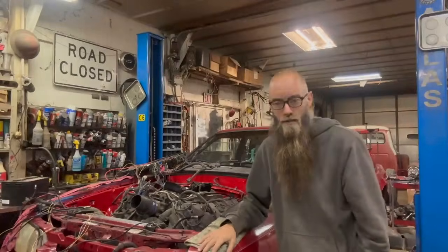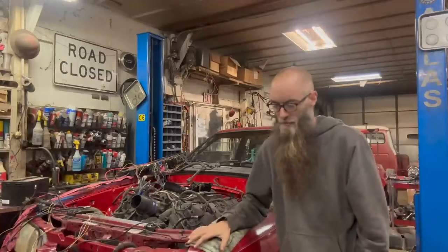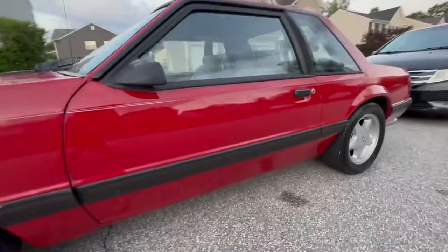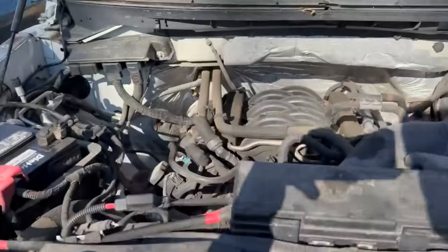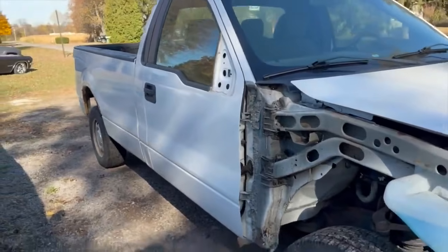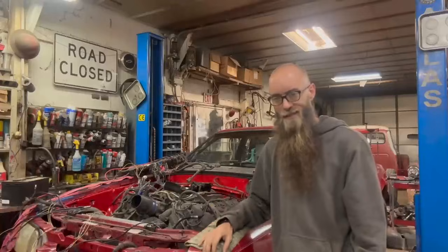What is up guys, welcome back to the channel. If you're tuning in for the first time, this is my budget Coyote build. This is my '89 Ford Fox body notch and I am swapping a Gen 1 Coyote 5 liter out of a 2012 F-150 on a legitimate budget, and I only have six days.